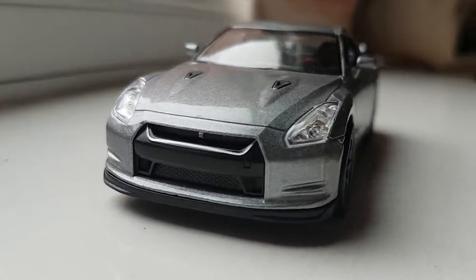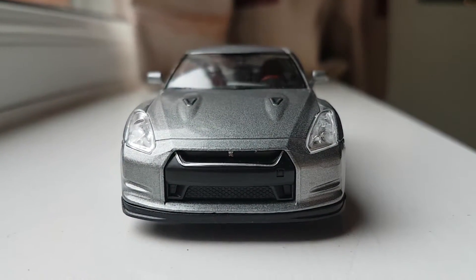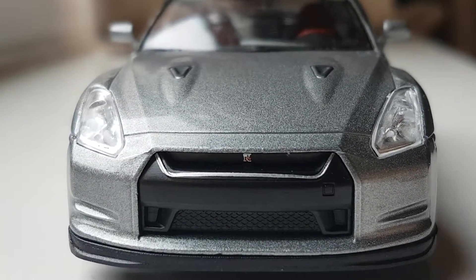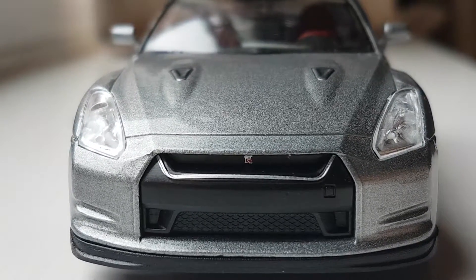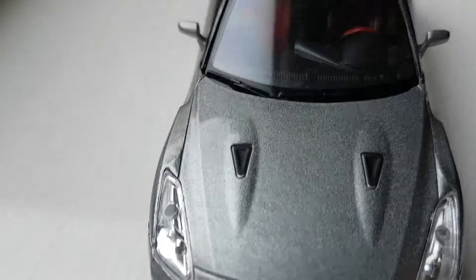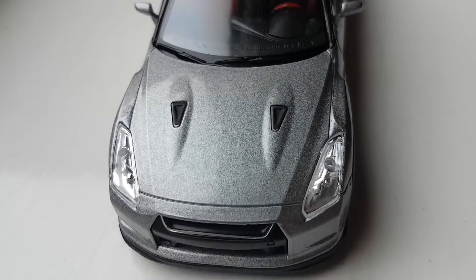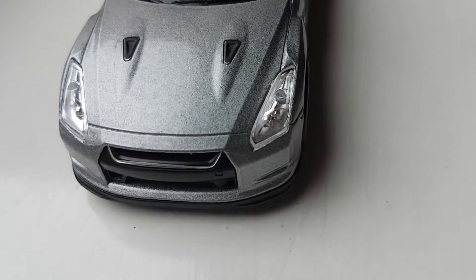So as you can see, the front is actually quite nicely detailed for a die-cast toy. You can see a clearly molded headlight, GTR emblems, and the vents. On top of the engine bay, we can see a matte black paint vent, so that's quite nice. Although there's a gap on top of the headlight, so that's not great.